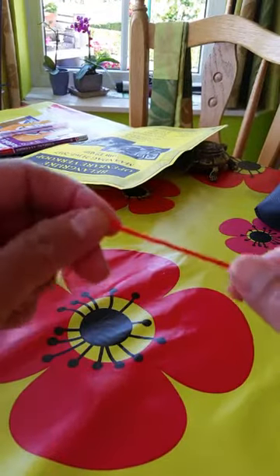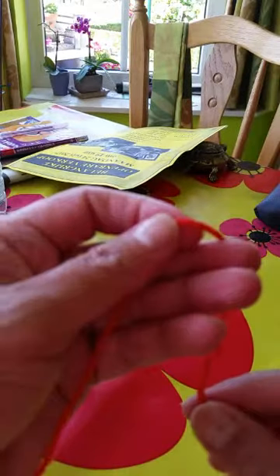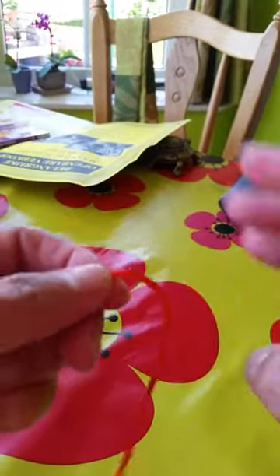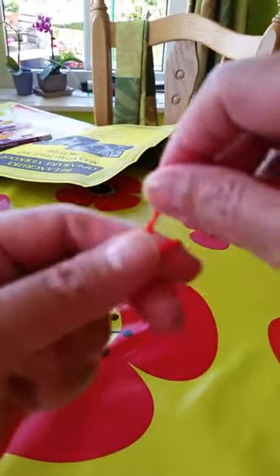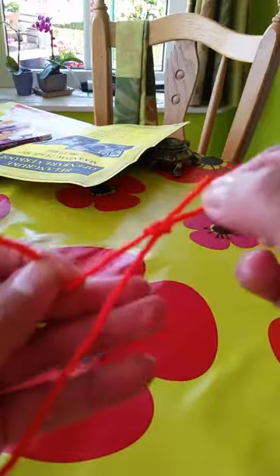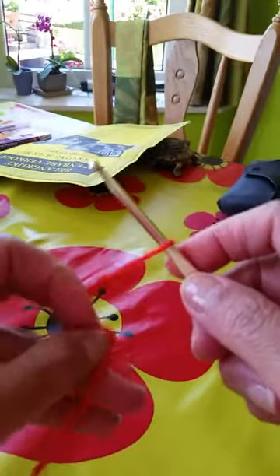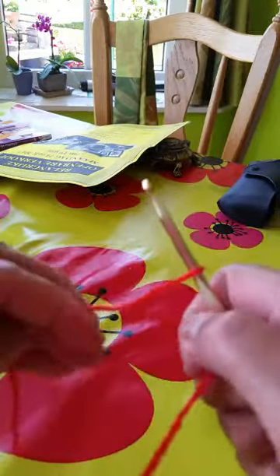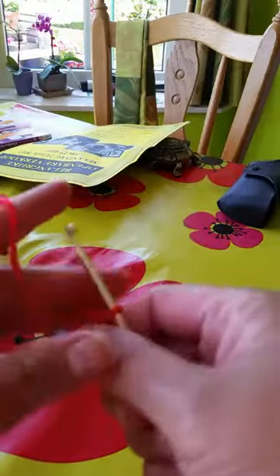Today I will show you a demo of how to crochet a triangular summer scarf. I will use a thick yarn so it will be very easy for you to see what I am doing. Now we will begin making five chains.